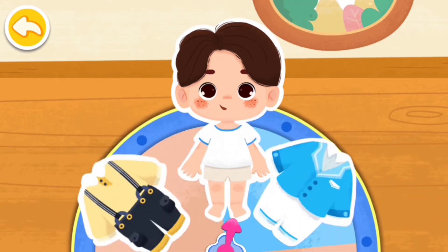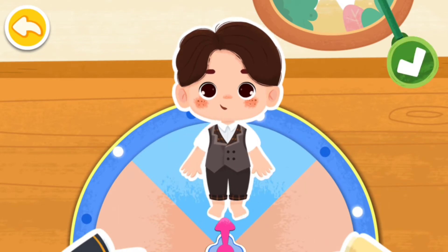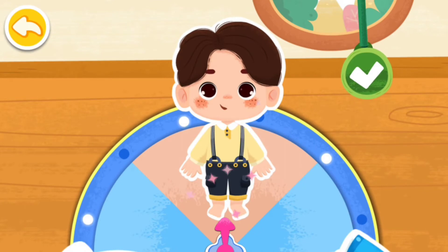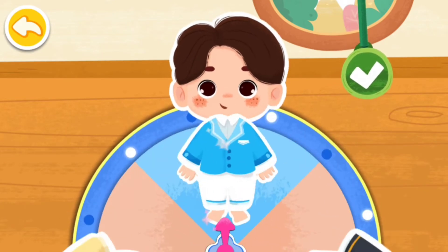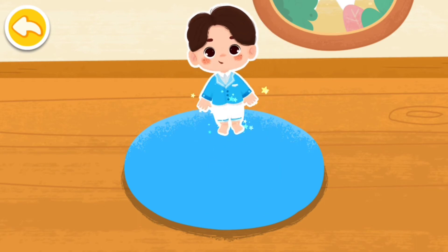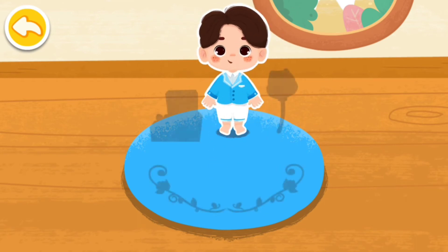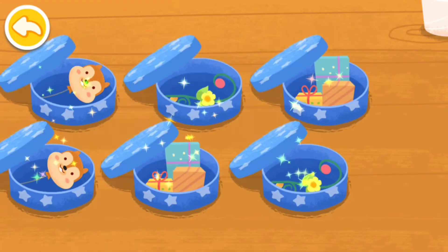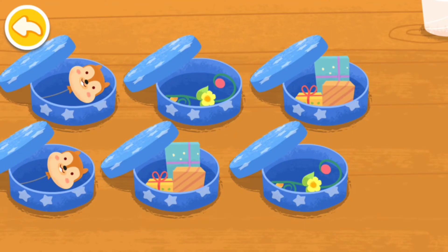Pick a piece of clothing for the little figure on the birthday card. The birthday card needs some decorations. Let's prepare the card. The decorations are in the box. Let's find the same decorations.